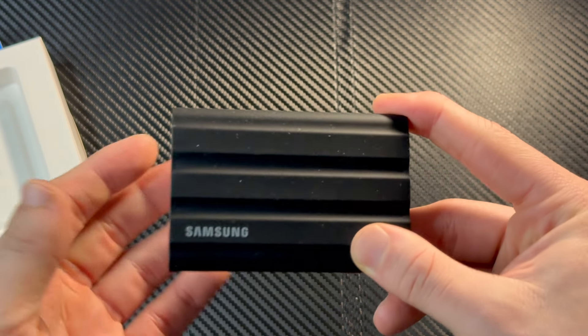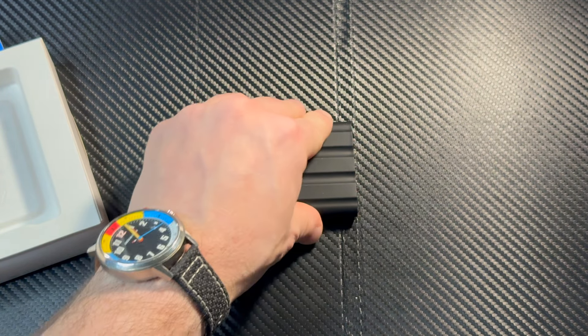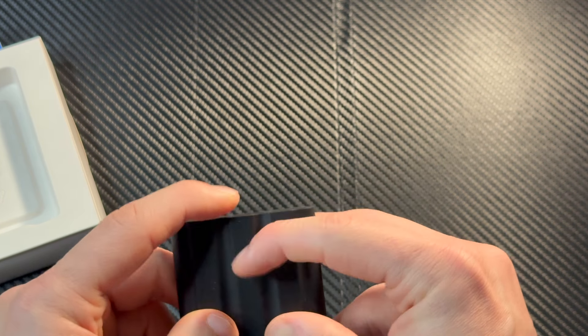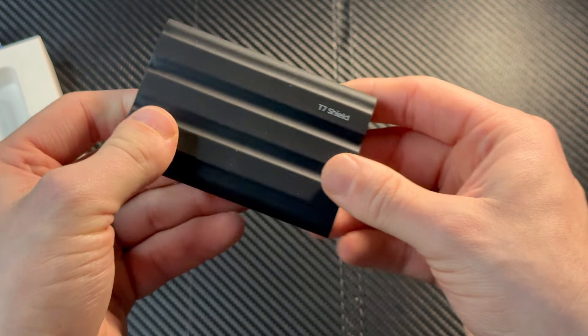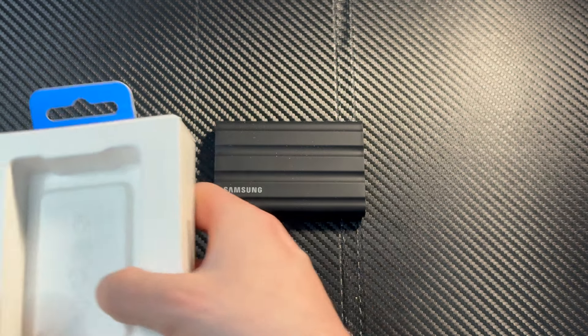You might be thinking, why are you doing that? It's okay — this is an SSD, there are no moving parts, so there's nothing to hurt if you drop it or bang it around a little bit. This rubber exterior is really nice. I think that is just what this thing is made out of — that's pretty cool.